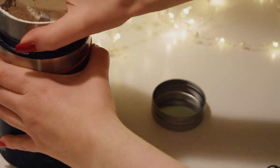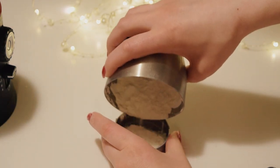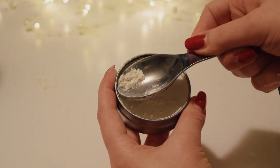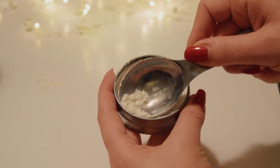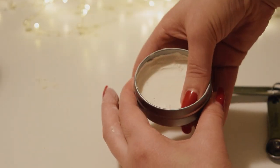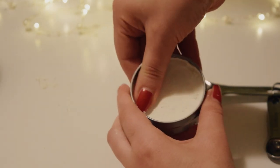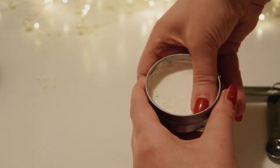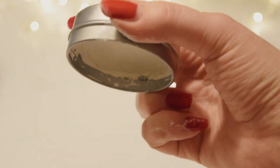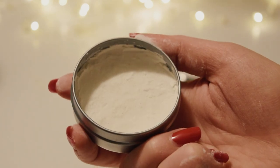Now for the pressing. Pour your makeup into your powder pan of choice and gently tamp it down. I like to start by using a spoon, especially around the edges of the pan, and then once I have a firm base, I use my fingers to compact it even further. Powders made this way don't tend to be quite as shatterproof as perhaps a commercially blended powder, but it should hold its shape pretty well.